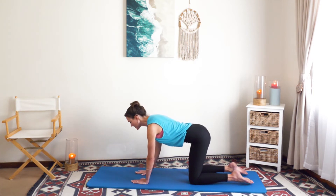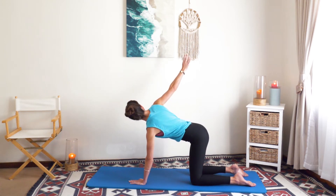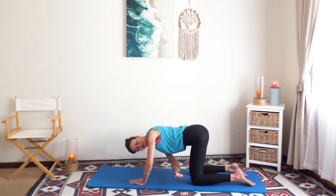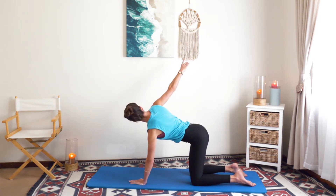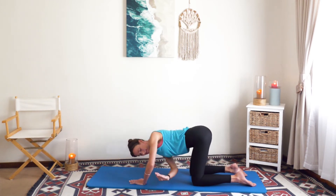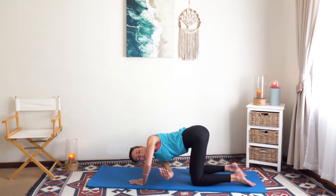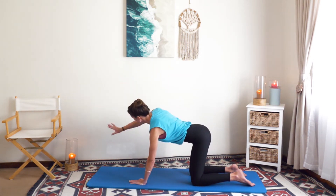Now we're going to warm up the spine in rotation. Take your right arm up, bend your left elbow, and reach through the gap underneath. Breathe in. You can see I'm keeping the hips still above the knees — you want to avoid reaching back. Inhale, up. I do three sets of three. Last one: reach out to the side and hand down.